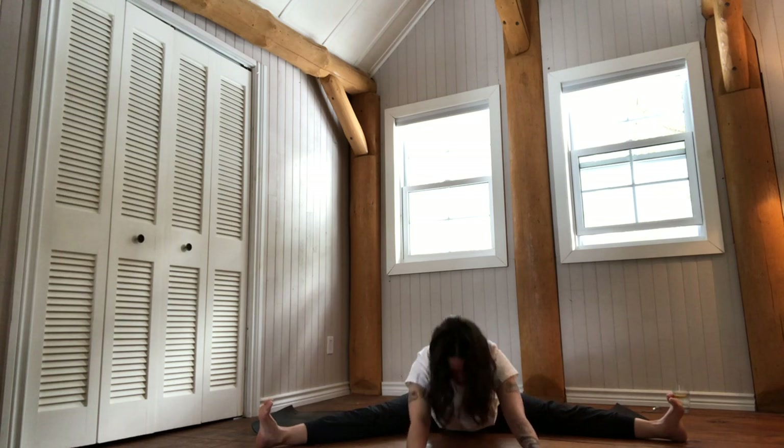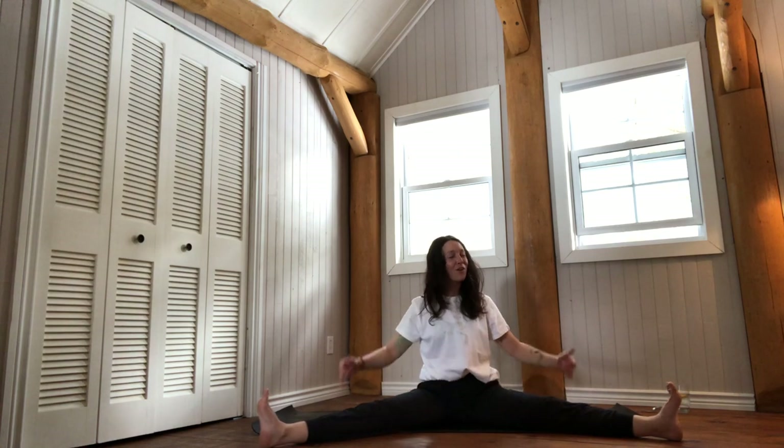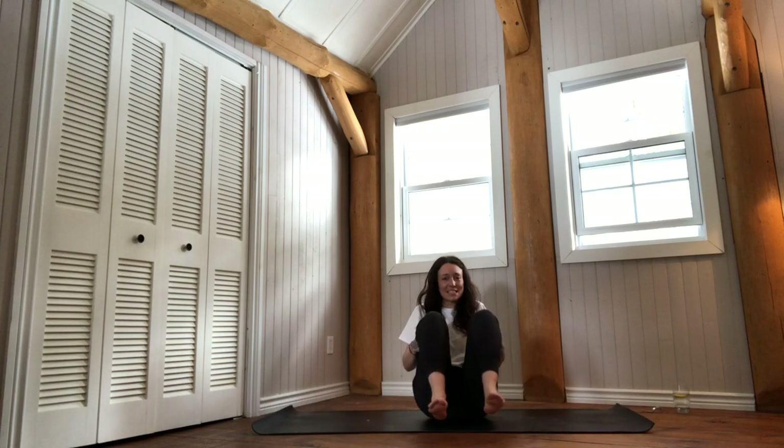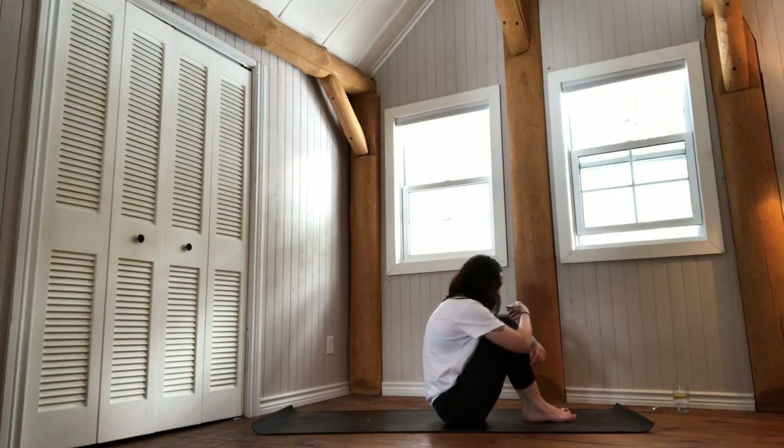On your next breath in, rise up nice and slow. With all the love in the world, bring your legs back together. Gather them to center, give yourself a big hug. Squeeze, squeeze, squeeze.